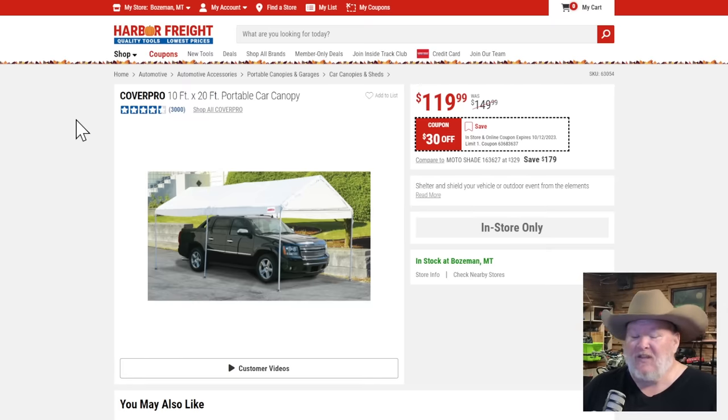Cover pro canopy — this thing is completely unknown to me. I don't use canopies. Where I live it's way too windy for stuff like this. I'd end up in Oz, but people tell me they're good.